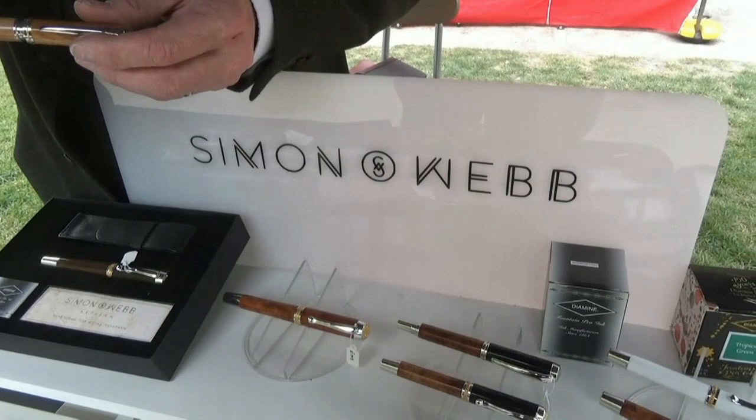Thanks very much — just a brief glimpse into the world of your fountain pens. Wish you good luck today. Great seeing you again.